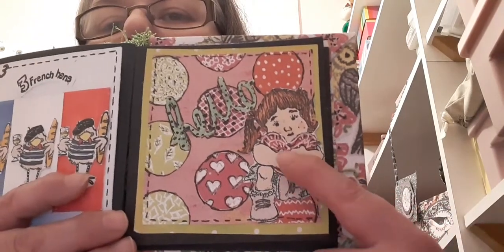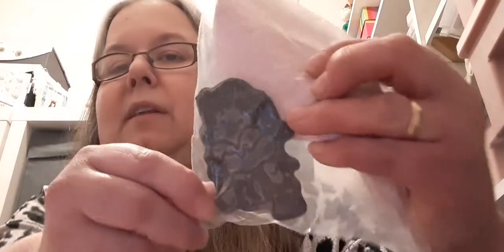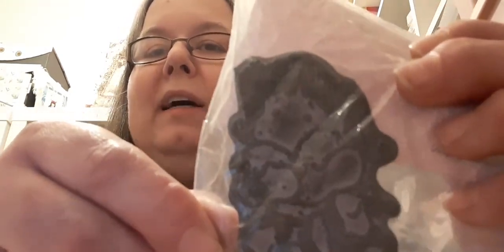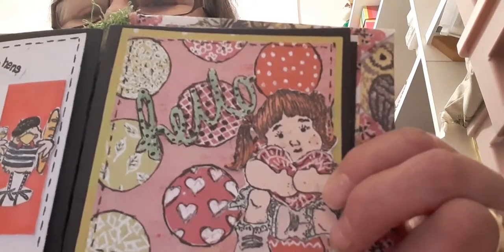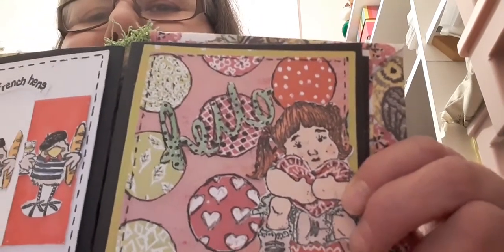I have doodled on the heart and it's a sweet magnolia stamp. This is the stamp here. As you can see I've added doodling on her face because this stamp here has only got the eyes, so I've added a nose and a mouth and some eyelashes and I kind of altered the eyebrows slightly as well.